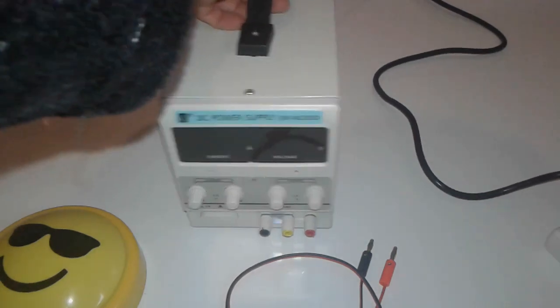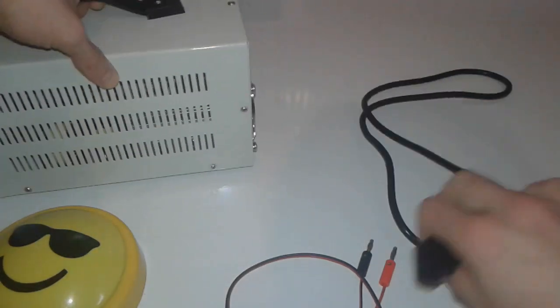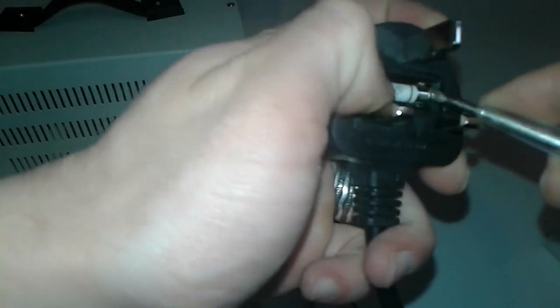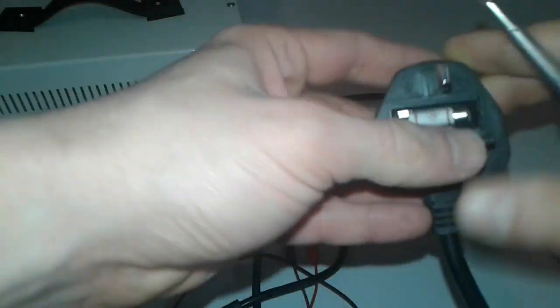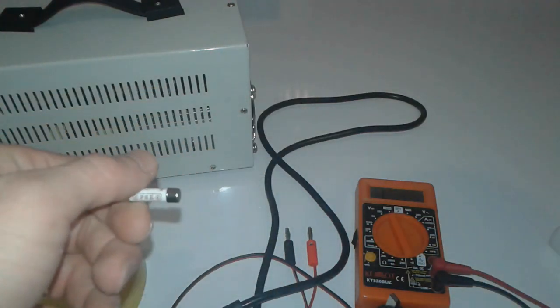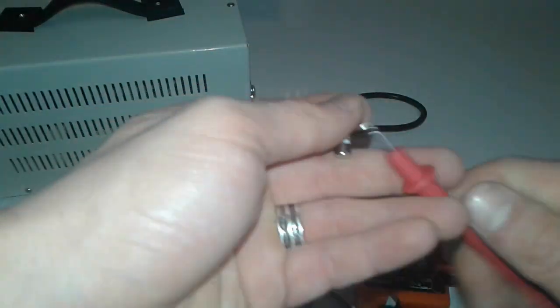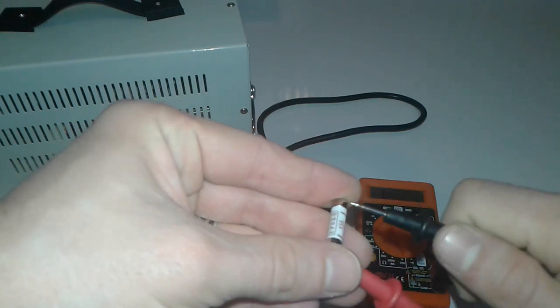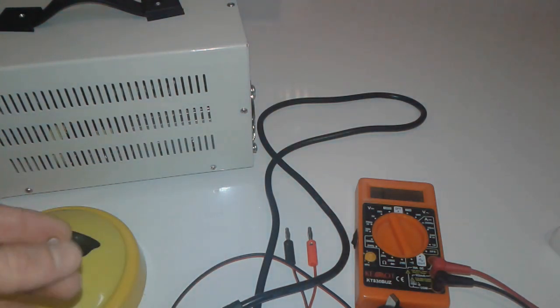I'll just remove the cover and check the fuse to see if something is wrong with it. Let's see. Okay, multimeter in continuity test mode — let's check this fuse. The fuse is all right. Let's bring another cable and we'll fix it later on.